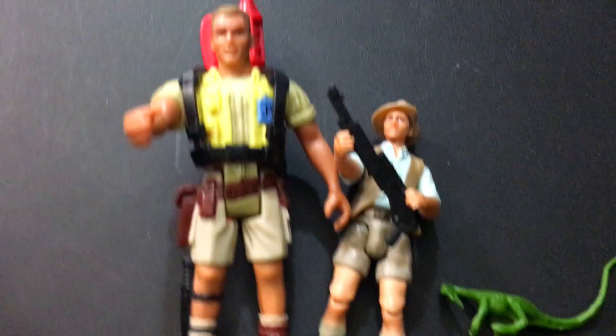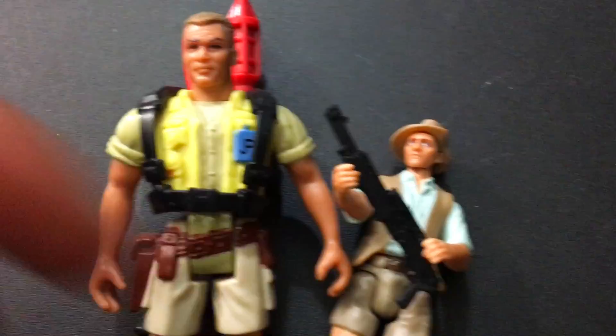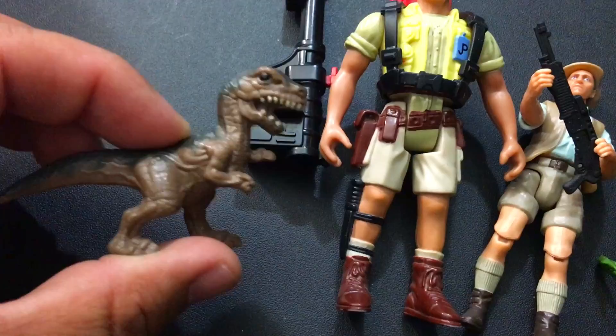I think he looks way better than the 1993 version. He's actually much taller. Look at the difference — that's not what Muldoon looked like. He looks like a G.I. Joe. But that's the action figure we got for Muldoon. And he came with, instead of the shotgun which is very movie accurate, he came with a freaking bazooka — like a tranquilizer bazooka. And he came with a little baby T-Rex which looks a little funky. I think this new Muldoon looks a bit more movie accurate.